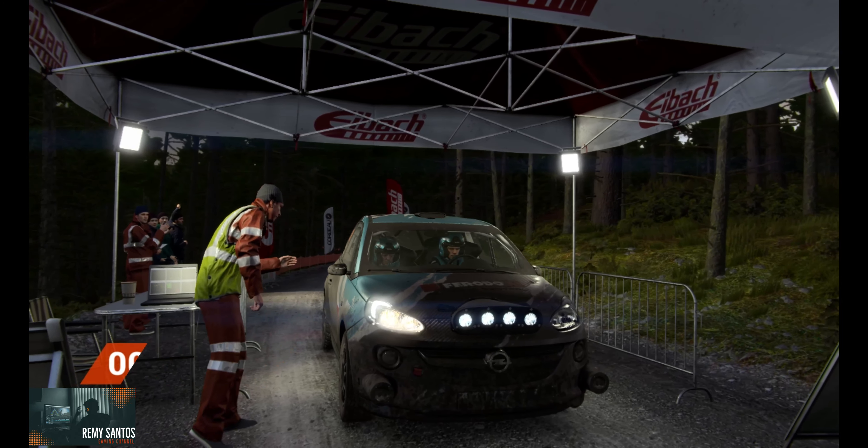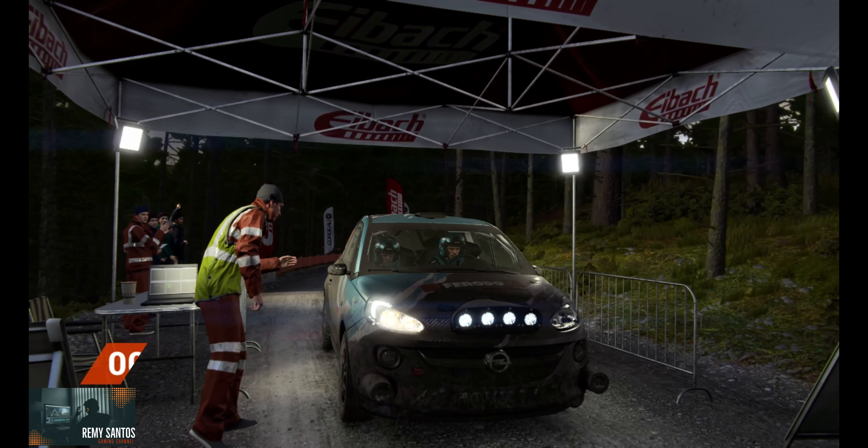Okay. Take it up to the marshal. That went really well. Great stage. Good work.